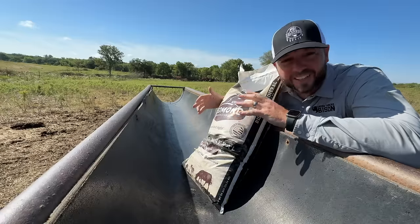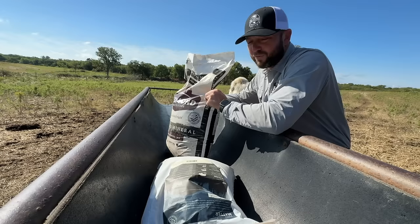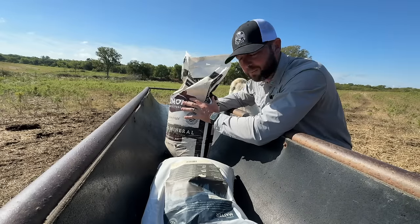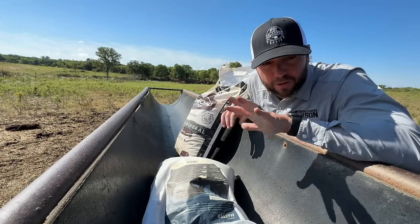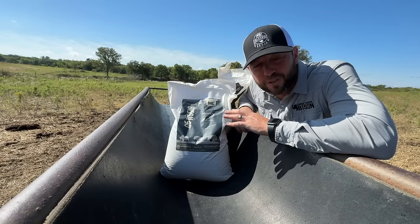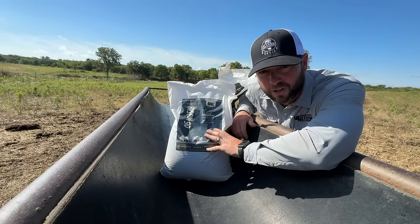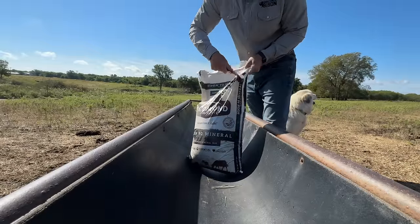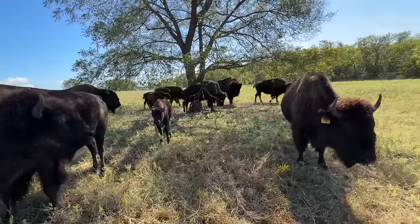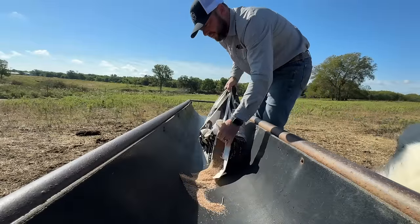Before we go out and find the Big Joe herd and check out our new baby, we're going to put out some of our favorite product — Bison 90 from Redmond. This is our 50-pound bag of Bison 90 selenium, which we carry year-round for our bison. Redmond has also come out with a more convenient 25-pound bag of Bison 90. Redmond offers a variety of trace minerals and even block forms for your livestock program, conveniently shipped right to your home.